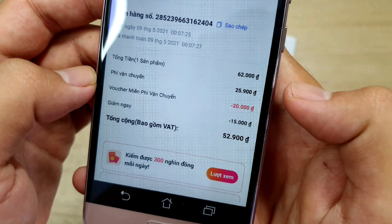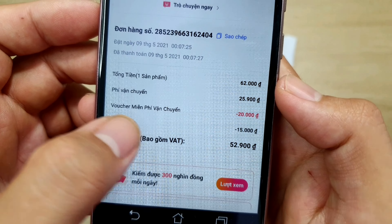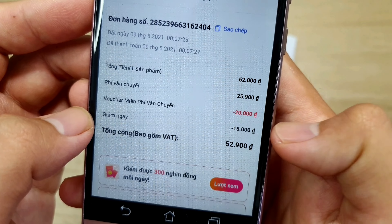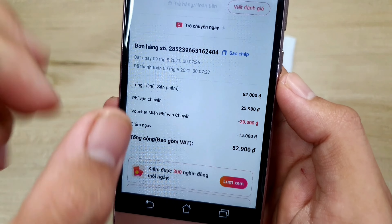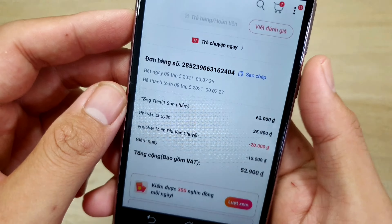Mình áp vô thì nó trừ còn lại có 52k. Trên đây sẽ là thông tin giảm giá của mình. Voucher giảm chuyên đó trừ cho mình là 20k, và voucher giảm ngay đó trừ cho mình là 15k. Mấy cái voucher này mình săn rất là dễ. Anh em nào chưa biết cách săn voucher giảm giá thì mình sẽ để đường link ở trên đây để anh em tham khảo.